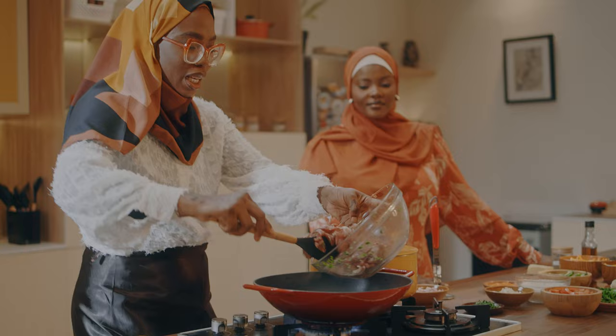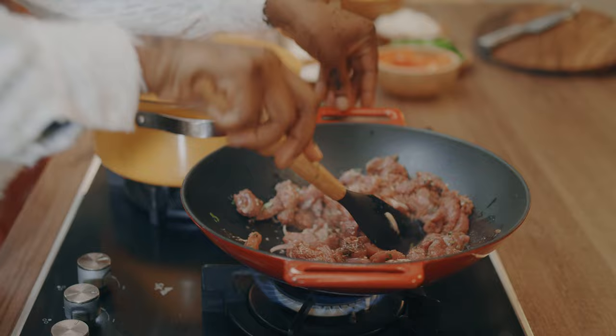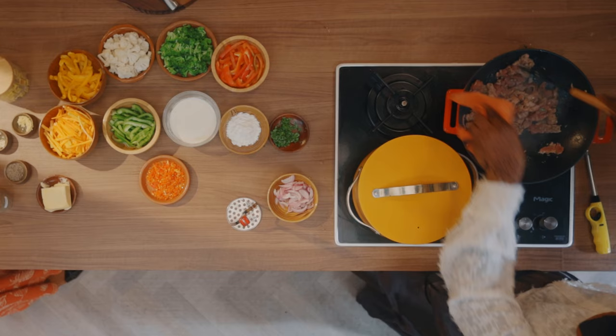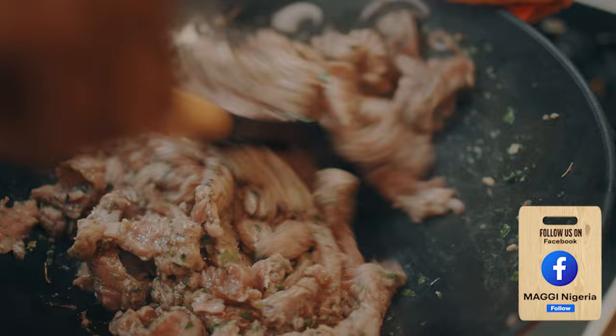Now that the butter is melted, I'm going to add in the marinated beef. It's been marinating for a while. We're just going to put it in there to brown the beef. This is going to require lots of stirring. You can already smell the butter, and the fact that we added Maggi Star into it is making the taste become elevated so well. And it's shredded beef, so it cooks faster — you don't have to spend so much cooking time on it.